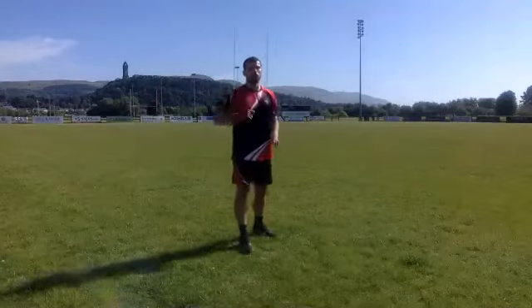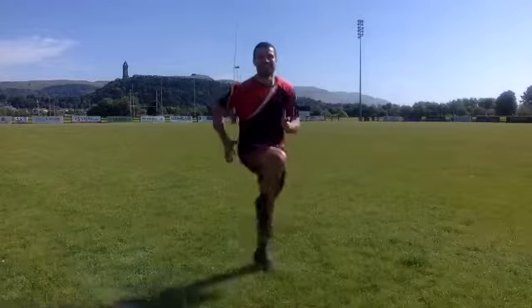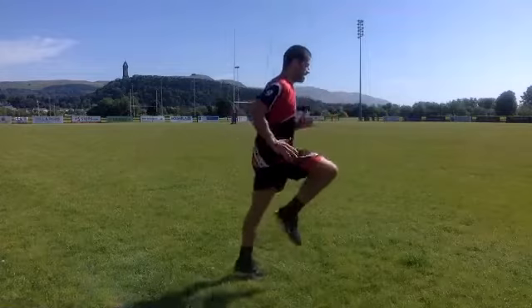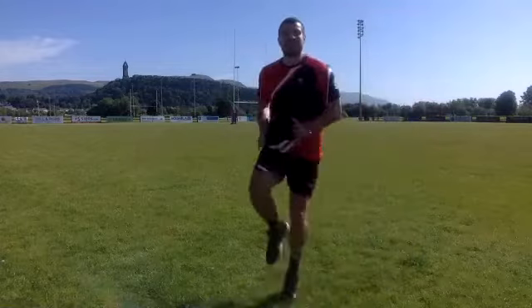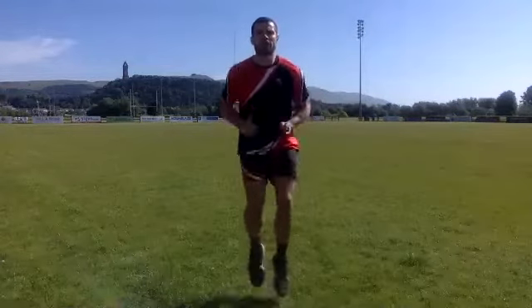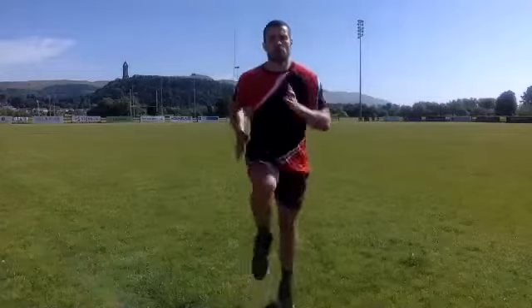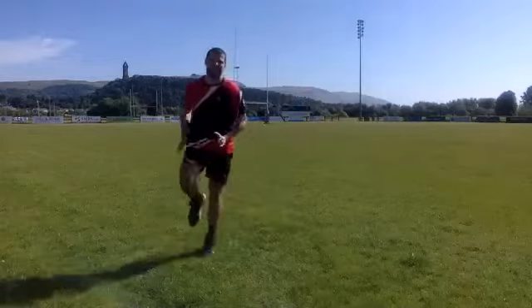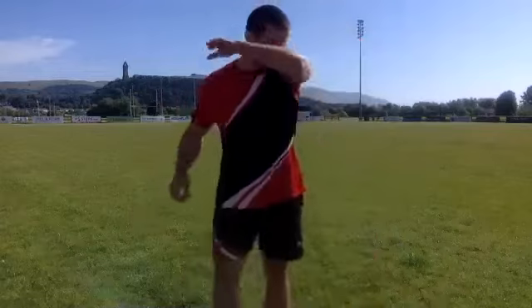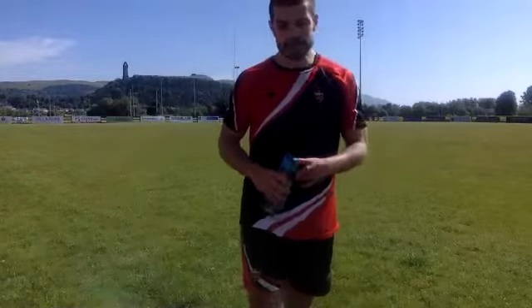Last one — high knees. We're going to get nice and fast for 40 seconds. Three, two, one, let's go. You can move around if you want. Halfway through, 20 seconds to go. Let's go guys — slice the air with your hands like they're blades. Keep working — five seconds — three, two, one, relax. 10 minutes done, good job guys, good effort.